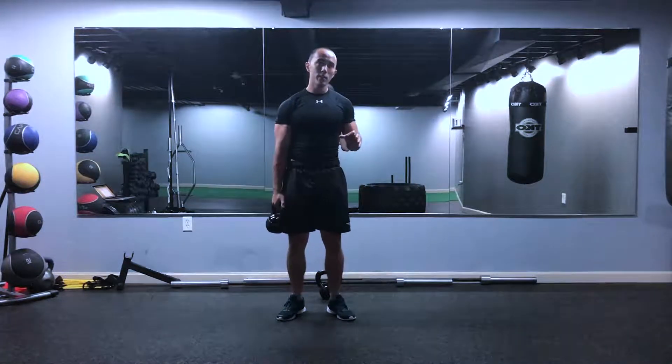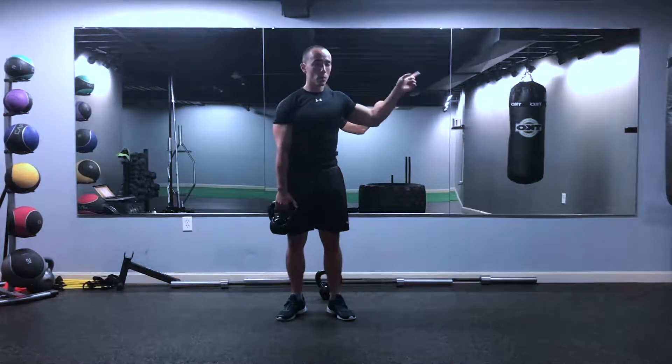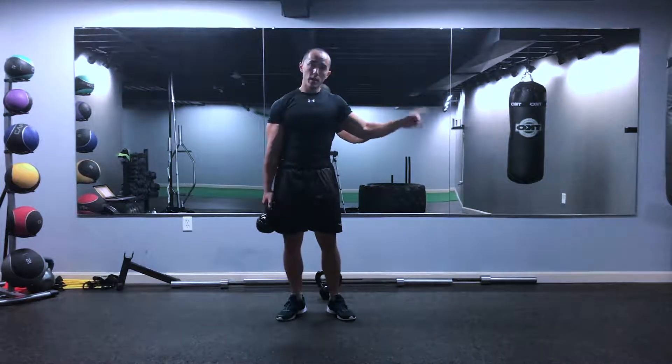Single leg stiff leg deadlift. If you didn't watch the other stiff leg deadlift video, go watch that for the cues.